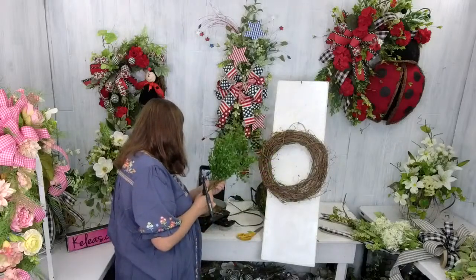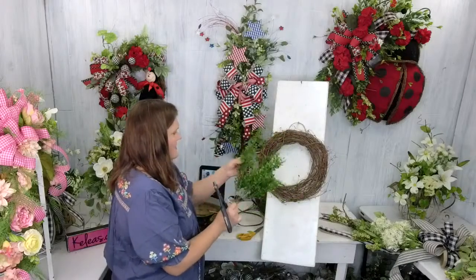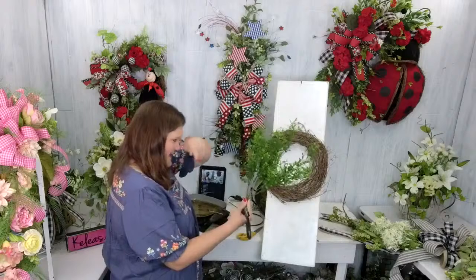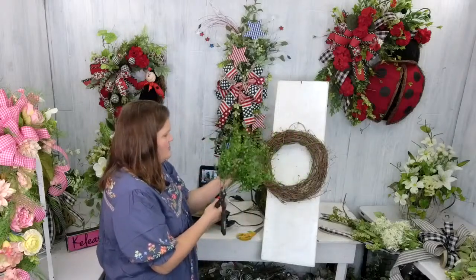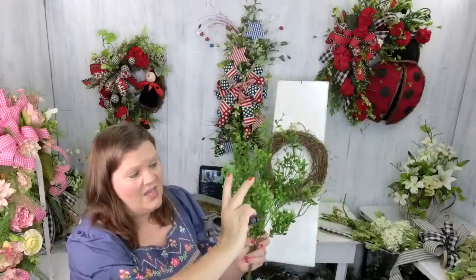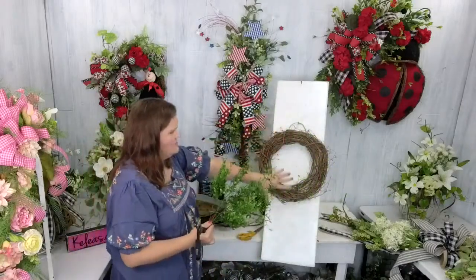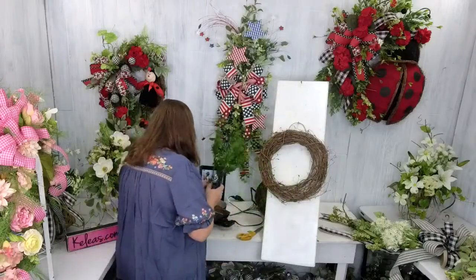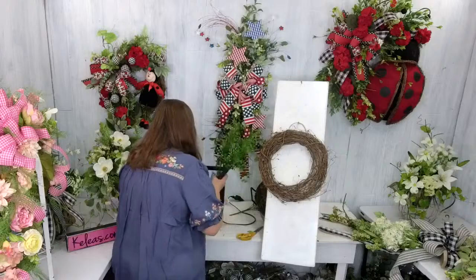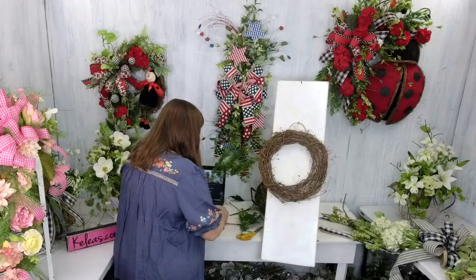I'm going to pull these stems up a little just to get them kind of full, but I don't want them too short. I love this bush — you're going to need a supply list, just let us know and we'll be posting it in the comments when I'm all done. I like this bush because we can make it short and fat or long and skinny, however we want. I'm making them long and skinny because I'm going to use them for my perimeter greenery.